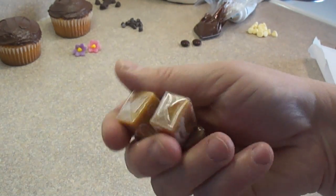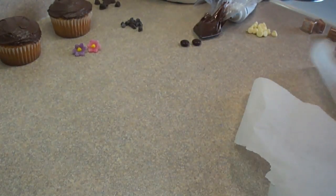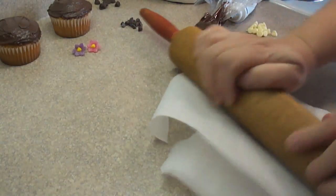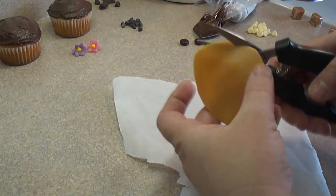Start off with some caramels. These are Kraft brand — they come in individually wrapped little squares, however they come in different brand names as well. Heat them in the microwave for 5 or 6 seconds and they will soften right up. Place between two layers of parchment paper or wax paper and just roll them until they're nice and flat and thin.